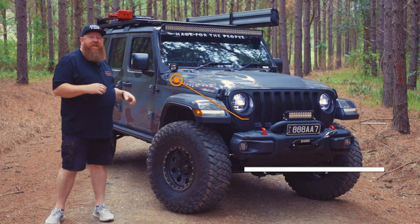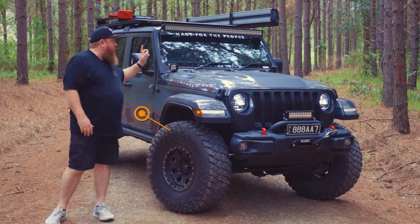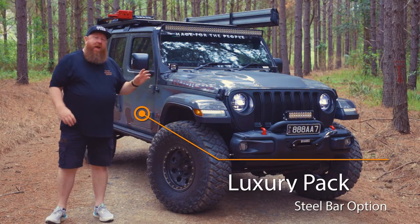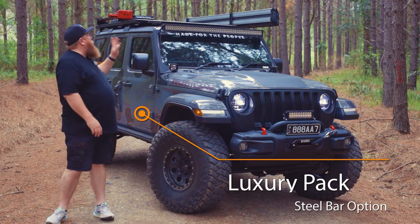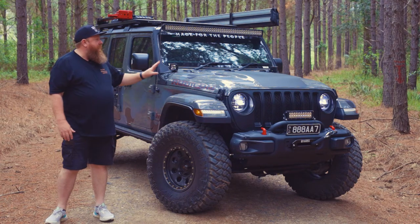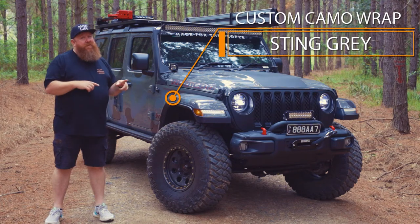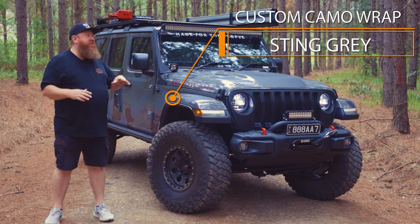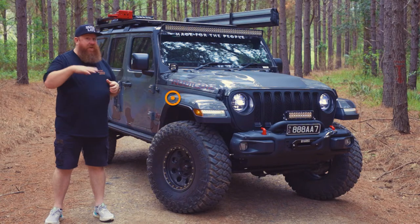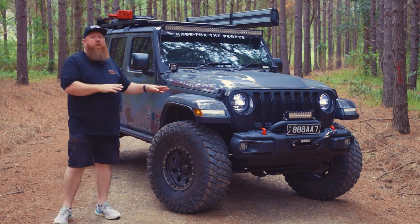MY20 Jeep Wrangler Rubicon. Luxury pack, which was colour-coded side flares and leather interior, and steel bar. They were the only options that I got. There's only one other option you could get, which is colour-coded roof. I don't like the colour-coded roof, I think there's too much colour. Speaking of colour, it is Sting Grey. Wasn't my preference at the time, but all you Jeep guys know these are really hard to get — I think it's up to like nine months or more wait.